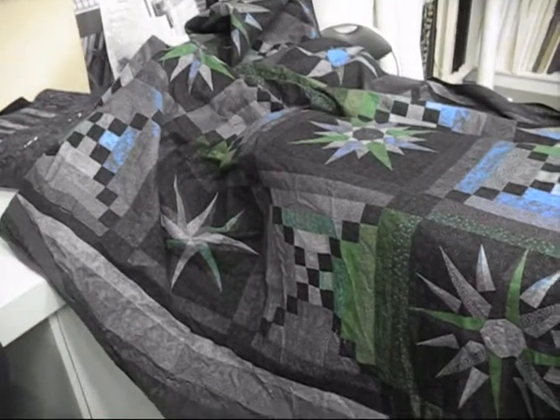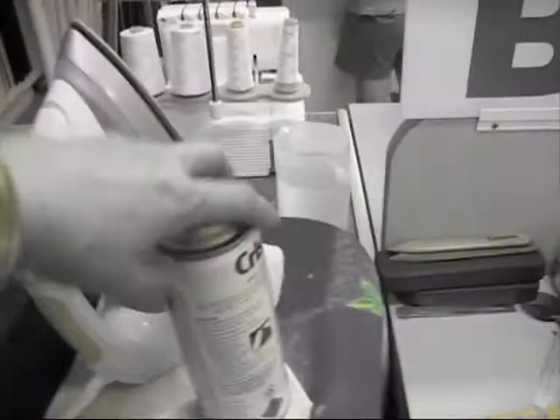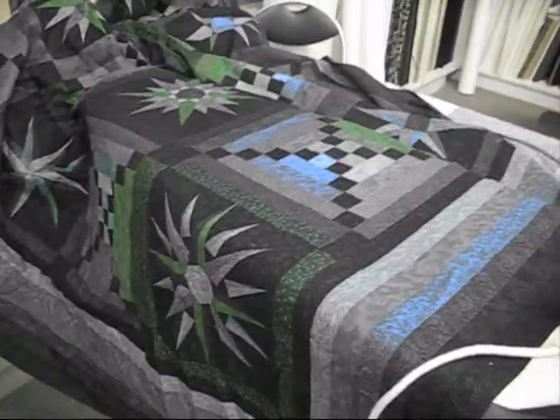This is my quilt top. I'm just pressing it — there's some crisp starch, but it works.